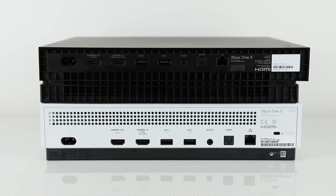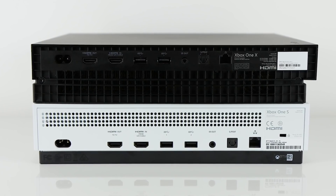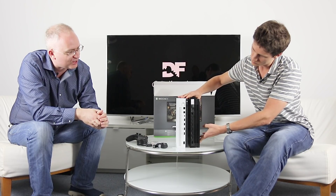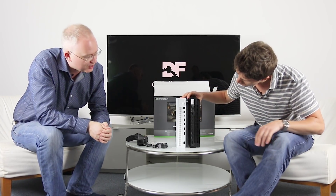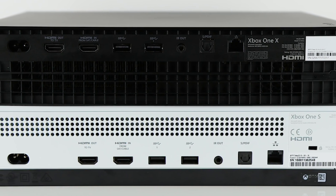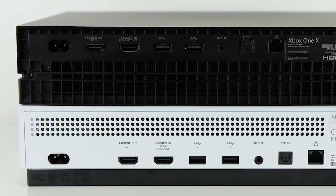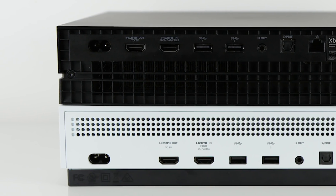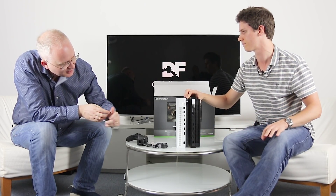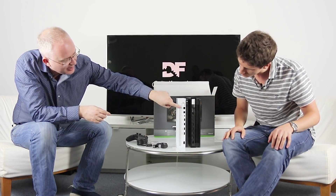Let's take a look at the back — actually, let's do them side by side, because there's another thing we can confirm here: the cable placement. I've been told by Microsoft that it's the same. Ethernet, optical, infrared out, two USB 3 ports, then HDMI in and HDMI out, and then the power input. It is actually a mirror of what's on the S. These two consoles are of the same family.